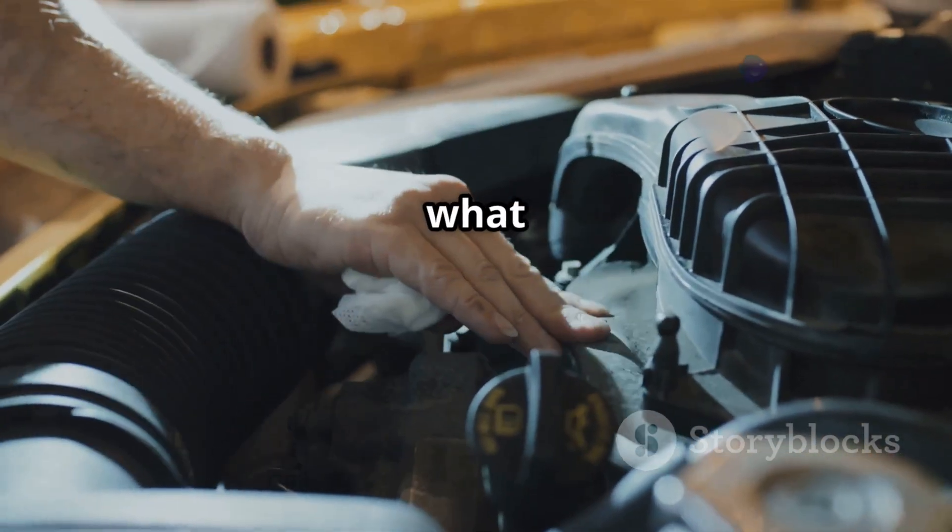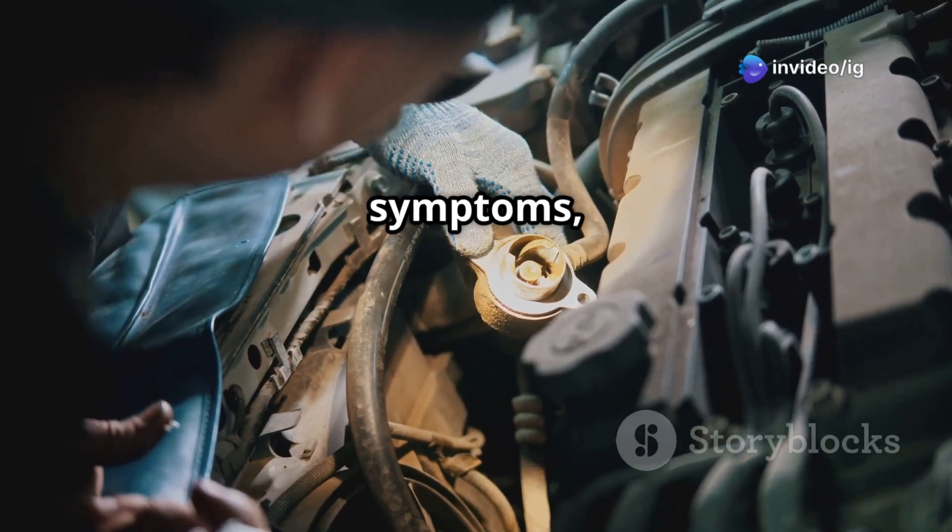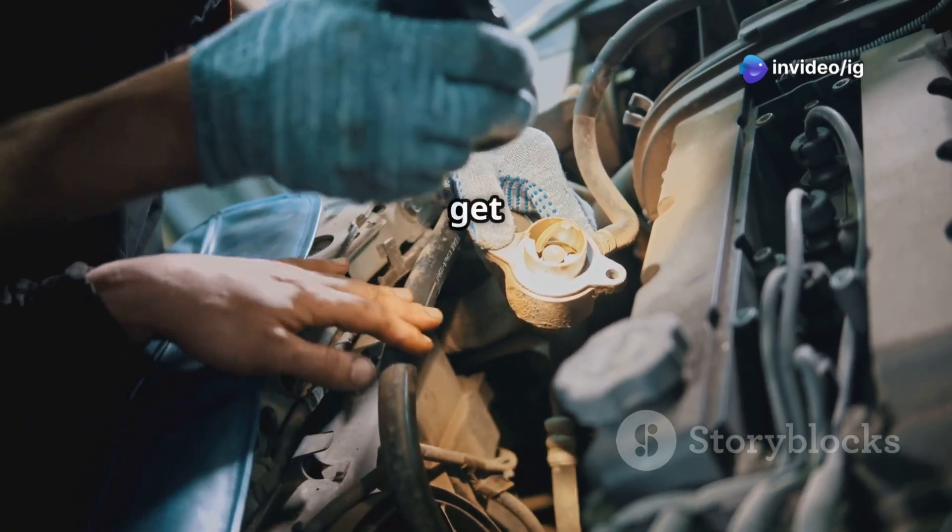In this video, we'll break down what P0338 means, its symptoms, sensor location, and how to fix it. Let's get started.